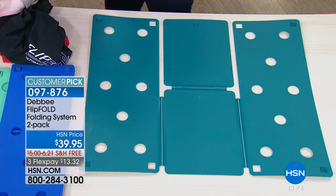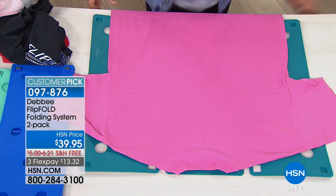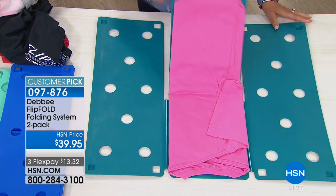No matter what you're folding — long sleeve, short sleeve, pants, T-shirts, towels, fabric, blankets — anything you need to fold, you can fold with the Flip Fold really quickly.